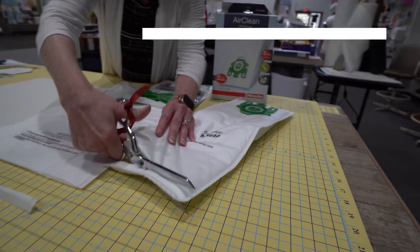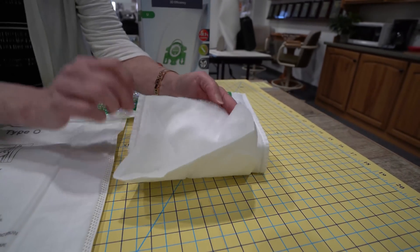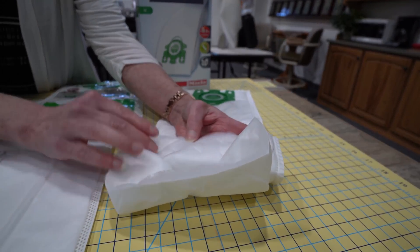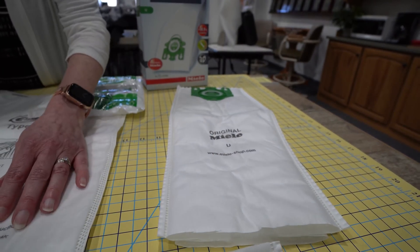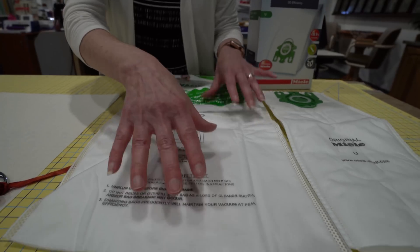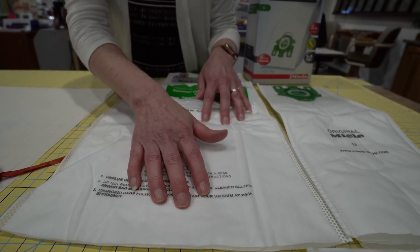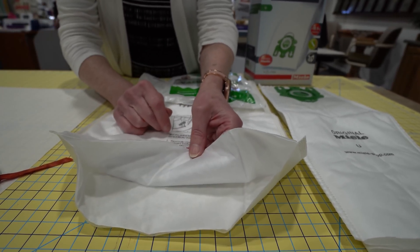The Miele U-Bag has a little thicker liner. If you're using either one of these, this side is going to go on the inside of the mask, and this will go on the outside of the mask. Again, this would be the inside, and this would be the outside of the mask — the outside of the mask facing your mouth.